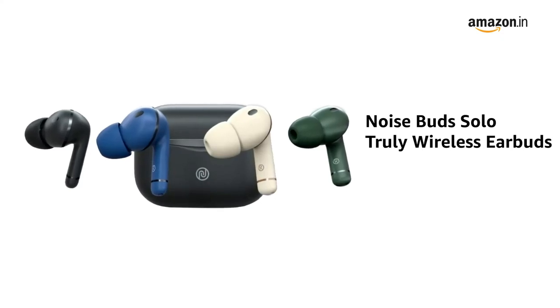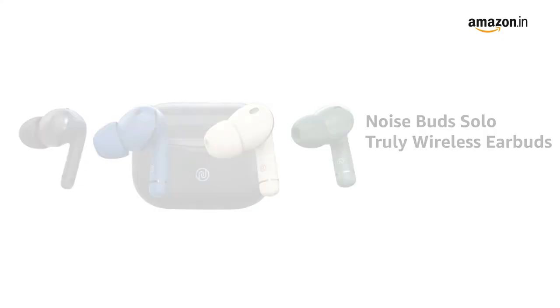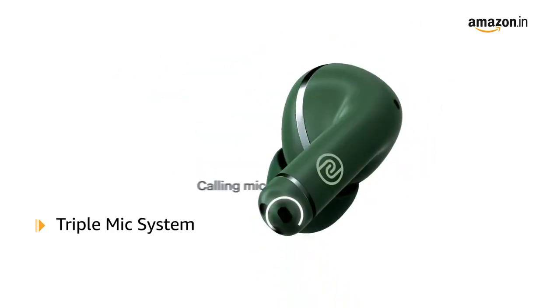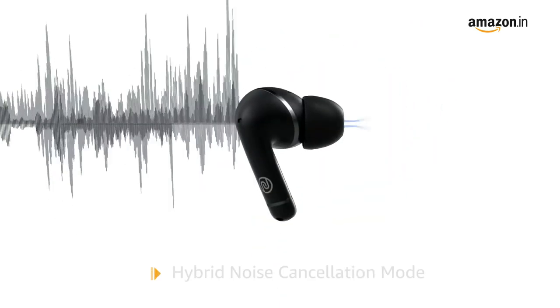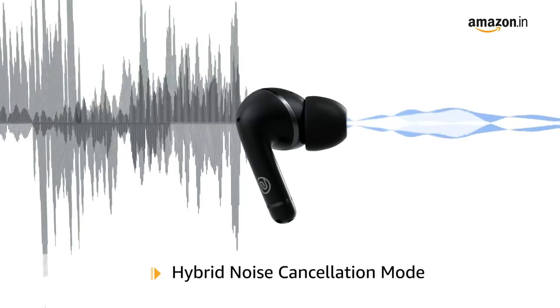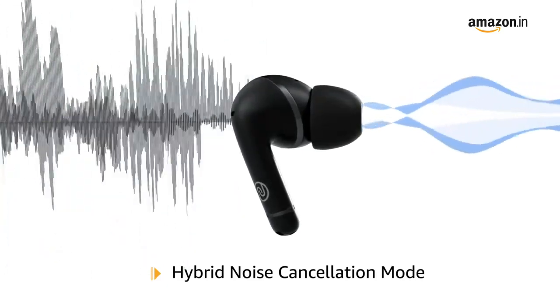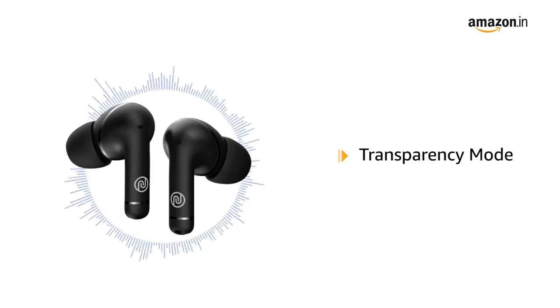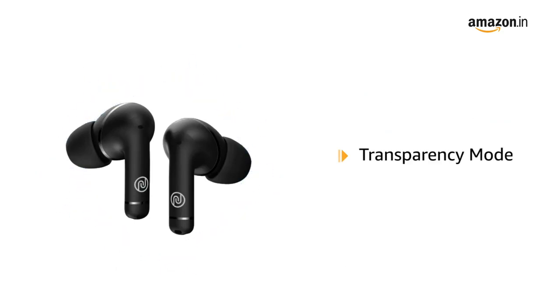Presenting NoiseBuds Solo Truly Wireless Earbuds. It comes with a triple mic system in each earbud that allows crystal clear calling. With the hybrid noise cancellation mode, it cancels out the surrounding noise to deliver pure sound. It also comes with a transparency mode that lets the ambient sound in.